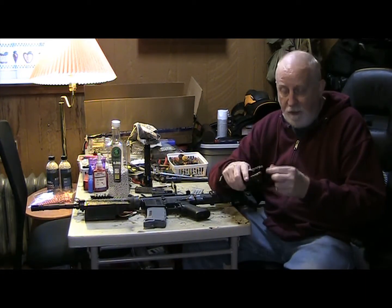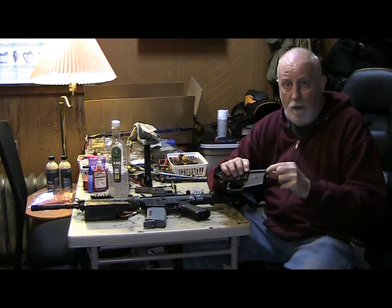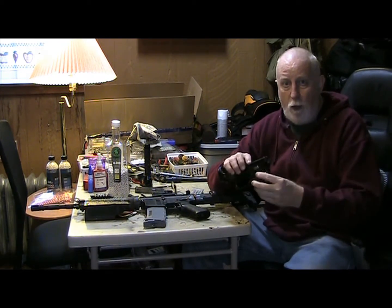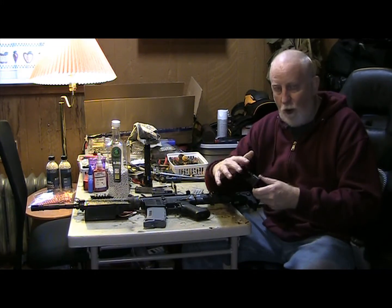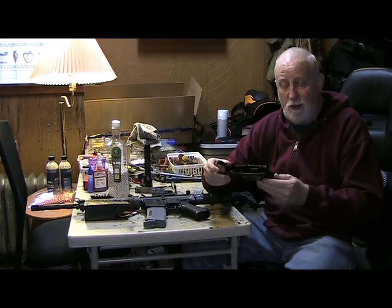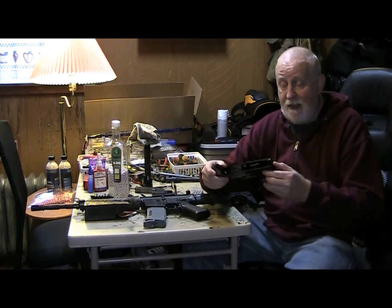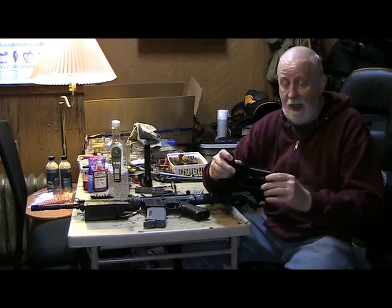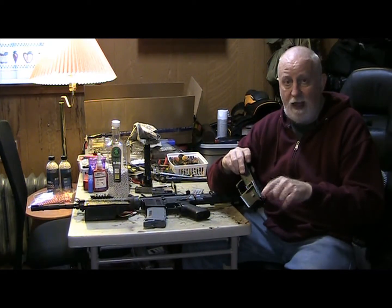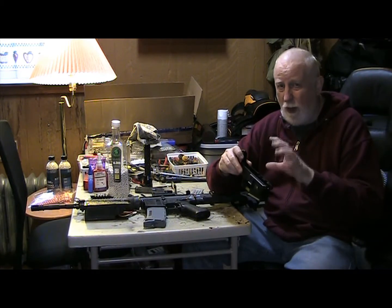That was nice. But the front end — this is broke on this side right here — and when you would put it in there the front end would wobble and it would torque to one side, and it just wasn't working out with this one. Plus this was an original KWA lower I think, and I had to grind out this part on the top so the mag would go in better, and the hop-up always had problems trying to get it in there.